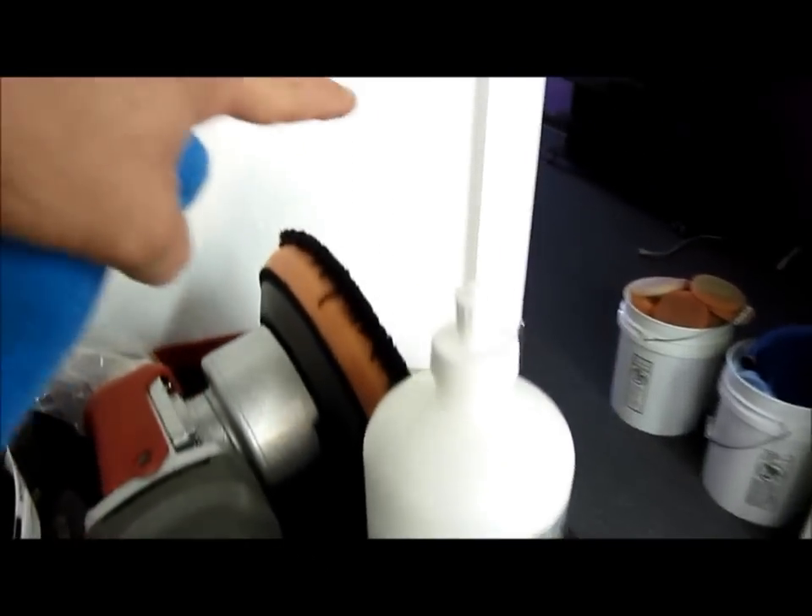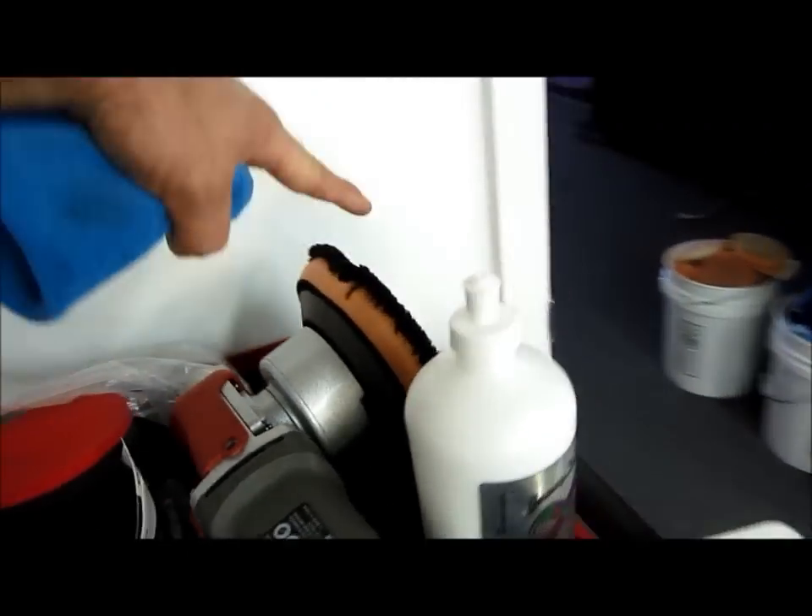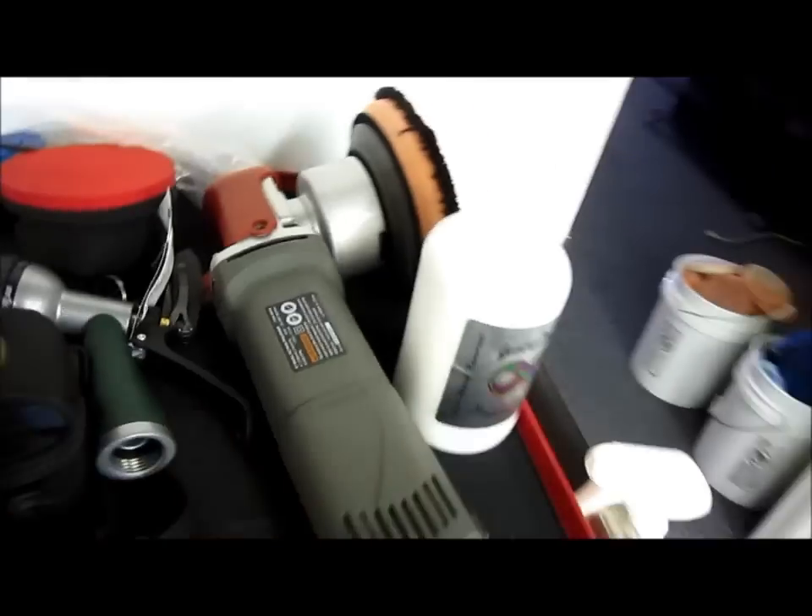I'm actually really excited. Every time I use my swirl mark remover from DetailJuice.com, I love it more and more. The cool thing about that product is it's really aggressive and it finishes really, really nice. Anybody who knows anything about Corvette clear coat knows that traditionally it's always extremely hard, which means it's going to be a lot of work to remove scratches and swirl marks. But with my swirl mark remover and the Buff and Shine orange cutting microfiber pad and the Harbor Freight dual action polisher, I was able to get amazing results.